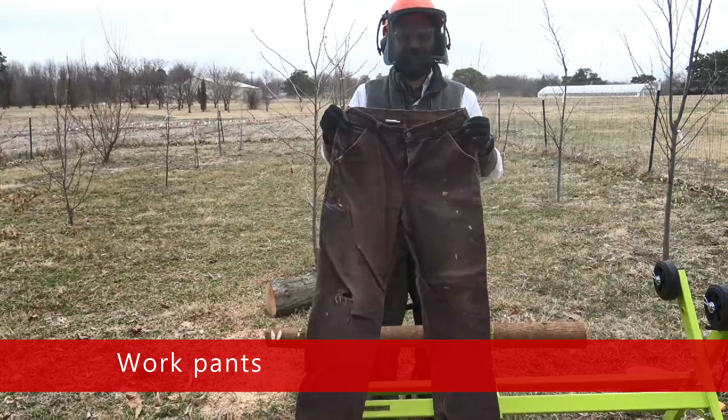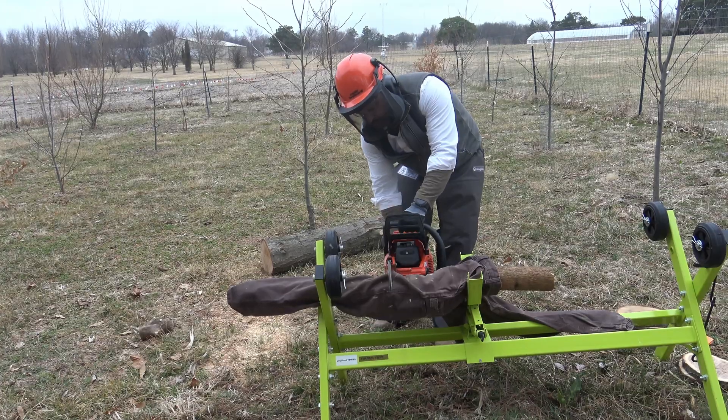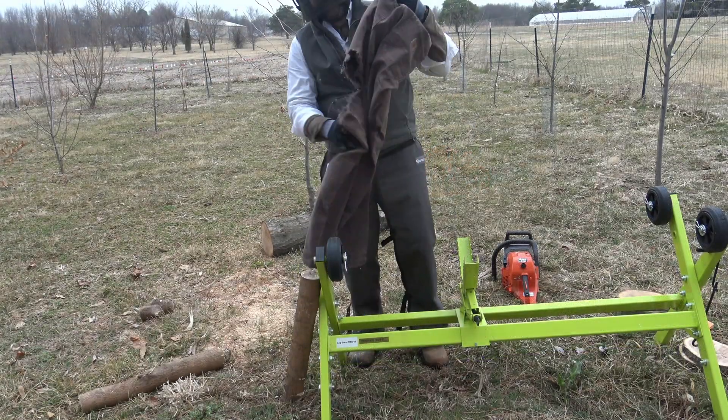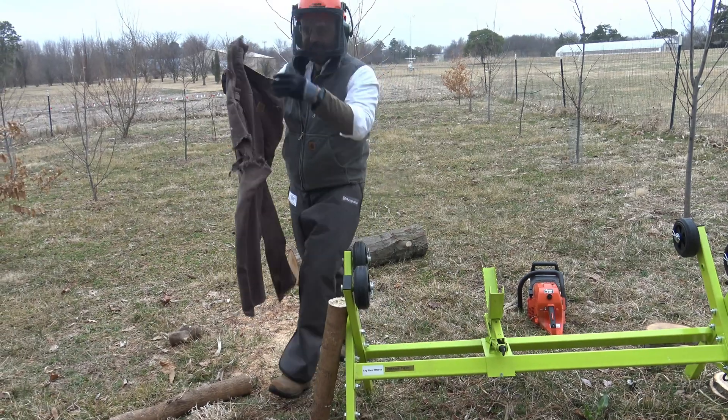We'll start with a typical pair of work pants. The work pants offered no protection to the log underneath and did not stop or slow the chainsaw.